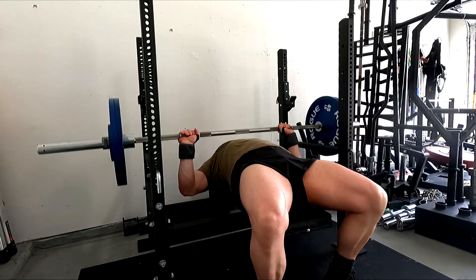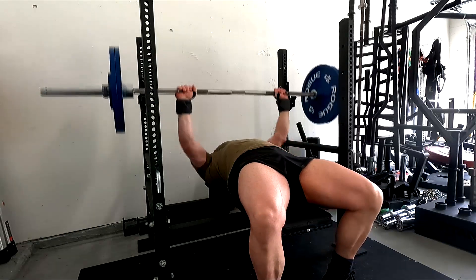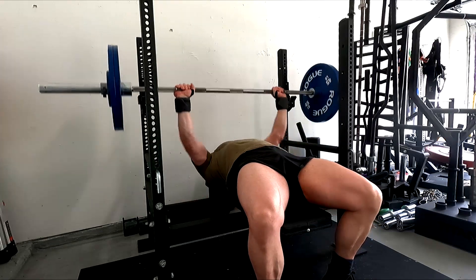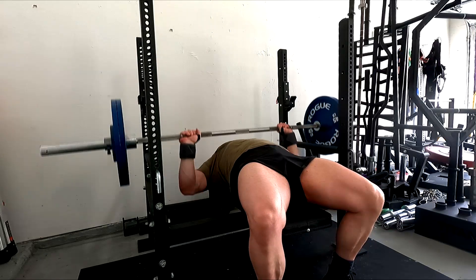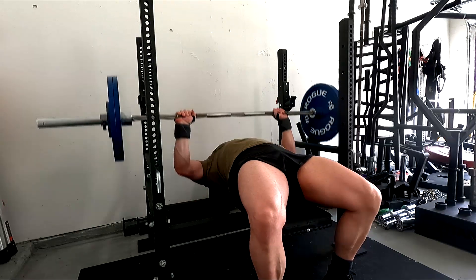I'm going to keep with what I said recently — I can tell delts are now becoming the weak link in my benching. So I want to finish out every workout with delts. I actually did the most delt-intensive but easy-to-recover-from thing I could possibly do, which you guys will see at the end — those delt circuits I've done in the past.